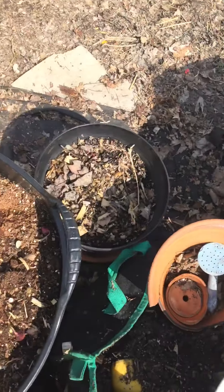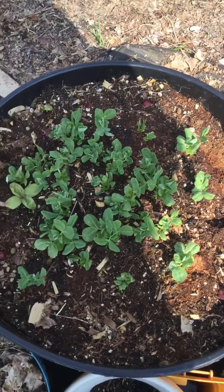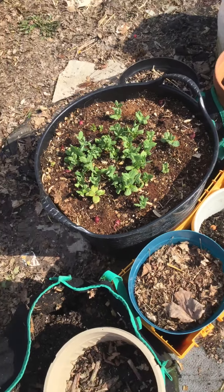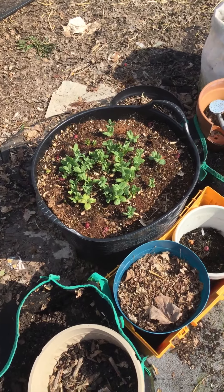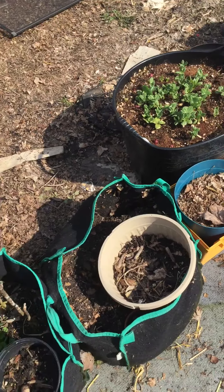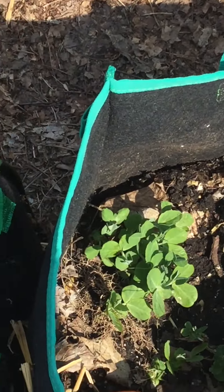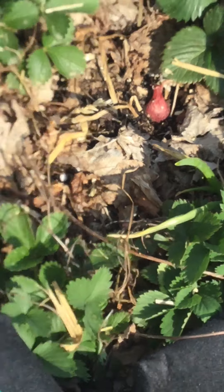Sweet peas. Even though we had a little frost in Cleveland, it's a little cold, and sometimes it's snow, they actually came back up. All these sweet peas, snap peas. Small strawberries.